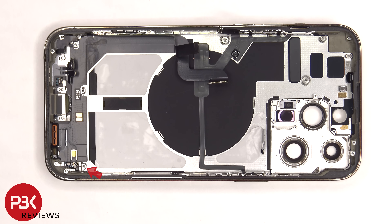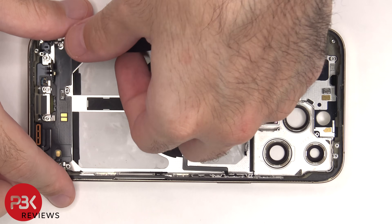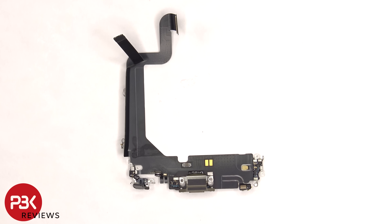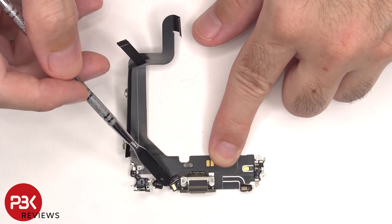At this point there's a standoff screw, four tri-tip or tri-wing screws, and three Phillips screws which need to be removed. The charger port can be lifted up and removed. The lightning port is located here, as well as some antenna assemblies and two more microphones — one located here and one located here.